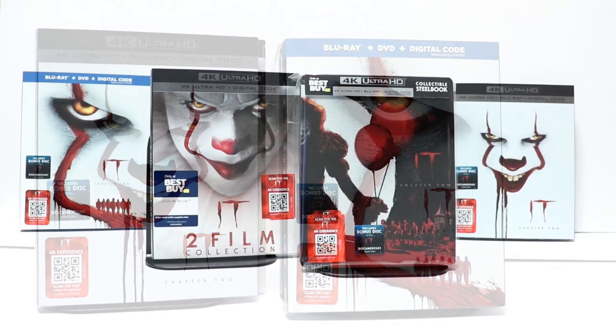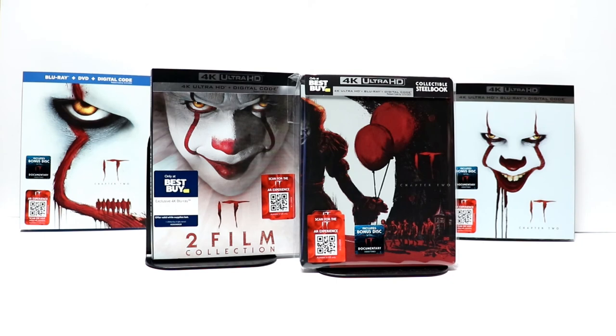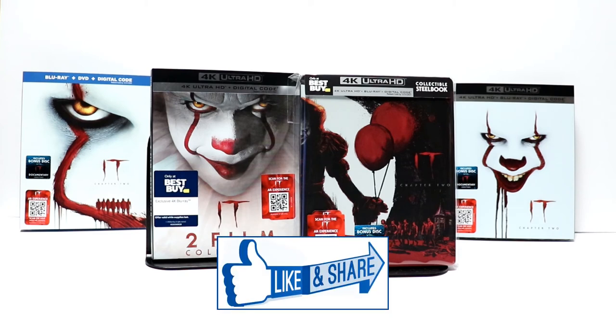Please leave me a comment below. Let me know what you thought about IT Chapter 2. Did you actually get to see this one in the theater? Have you checked it out yet? Overall I thought it was a really good movie. It did seem a little bit too long for me. I did enjoy the first film better than the second. But overall I really enjoyed the two movies together. Leave me a comment below and let me know which version you're going to pick up and which of these versions you like the best.